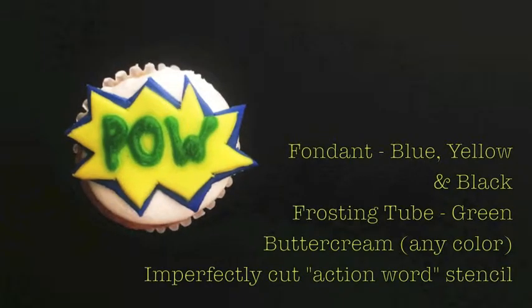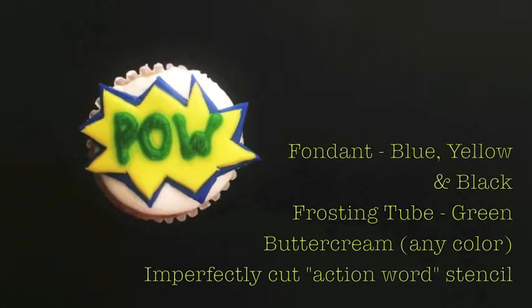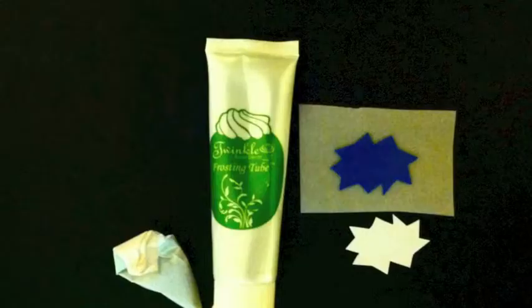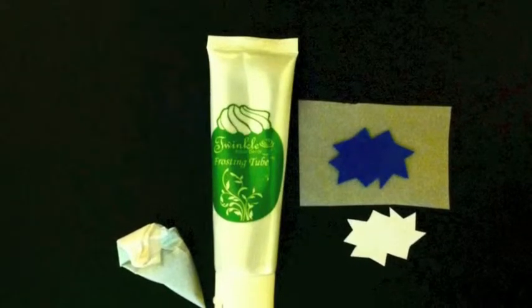For our fourth and final cupcake, it will be a mini cupcake with action words. For those, you'll need blue, yellow, and black fondant and a green frosting tube from twinklebakerdecor.com. So let's get started!